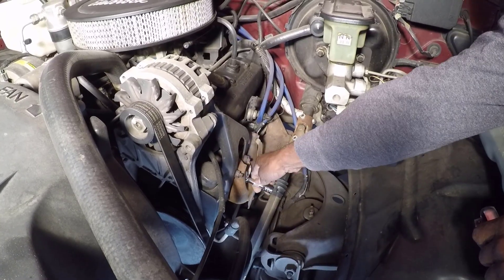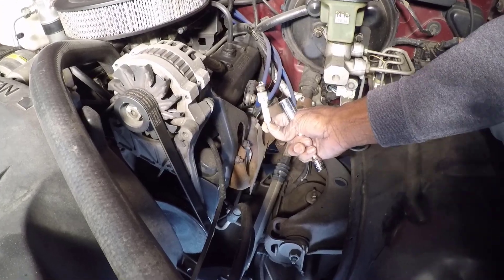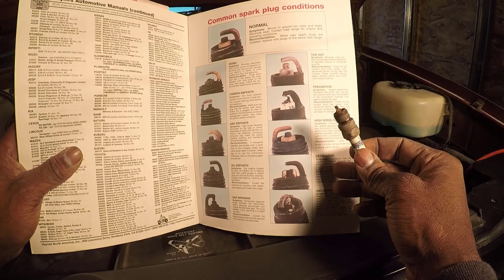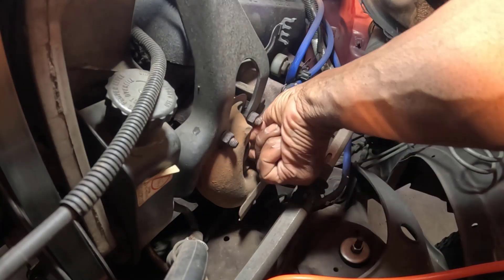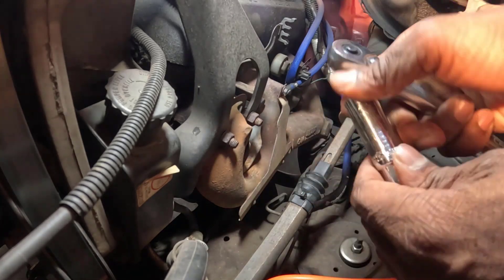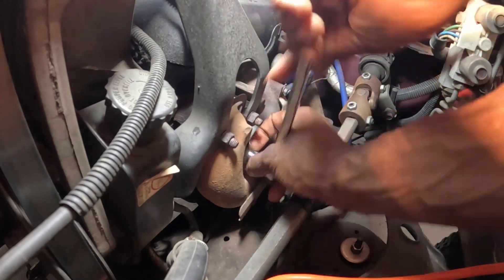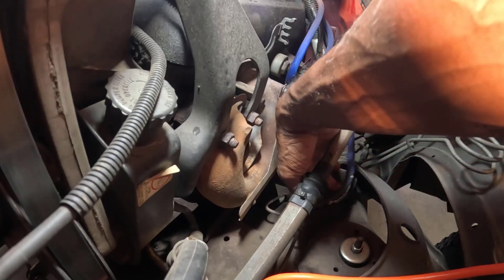Remove the old spark plug by placing your spark plug socket over the plug and turning counterclockwise. Inspect the old plug's condition — it can provide insight into your engine's health. To install the new spark plug, thread it into the hole by hand to avoid cross threading. Once it's finger tight, use a ratchet or torque wrench to tighten it. If using a torque wrench, tighten to manufacturer specification.